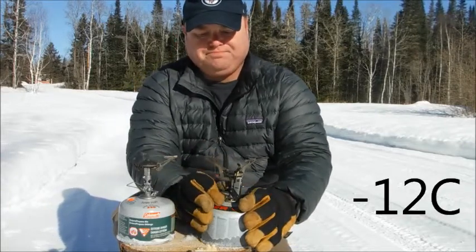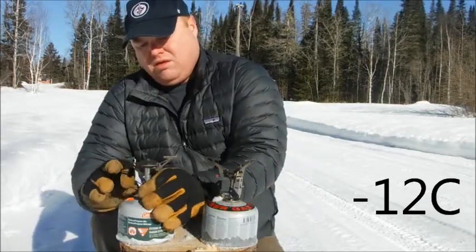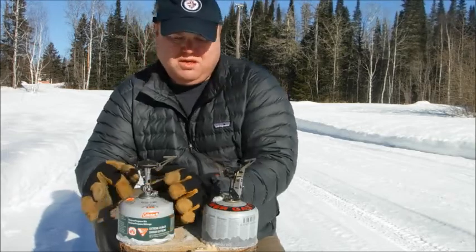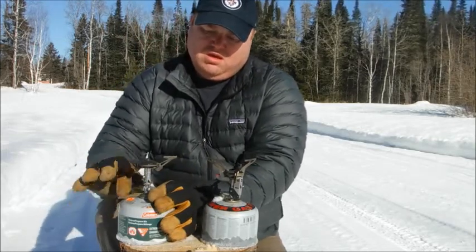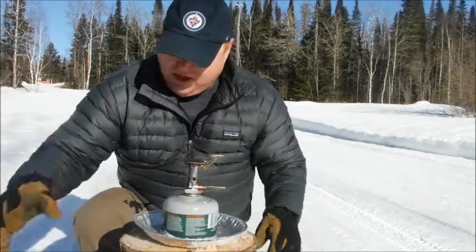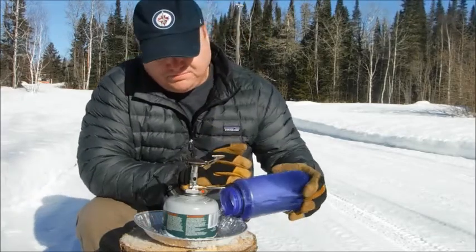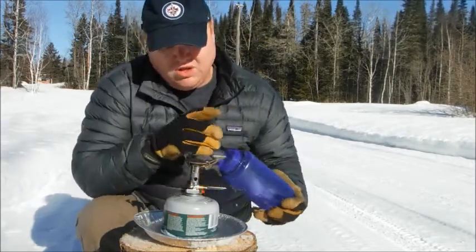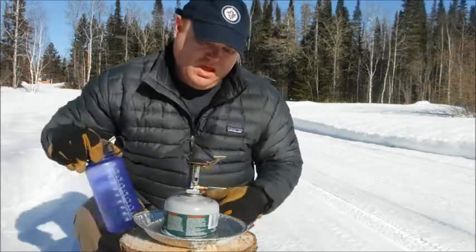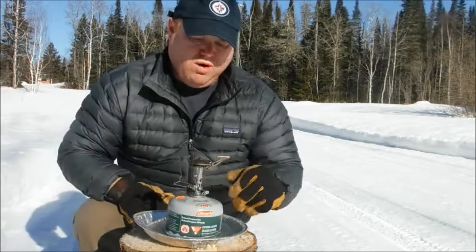What's going on? I can't get this one to start at all. Here's the trick: get yourself some sort of tray, add your canister stove, and add some water. That water is above zero and it's going to warm the fuel.